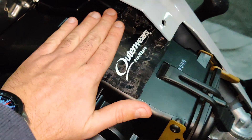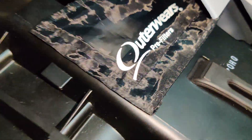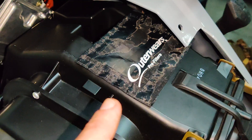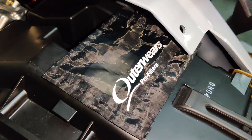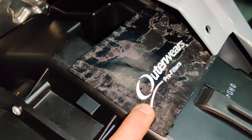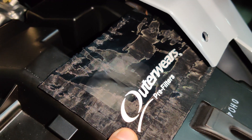Basically how this works — you just put it in there like a regular pre-filter and it stays in there, it's ready to go. You can barely see the air intake, but what this will do is it will keep all the snow out, all the rain out, all the water, mud, whatever.